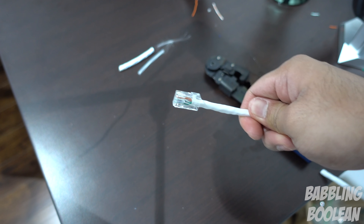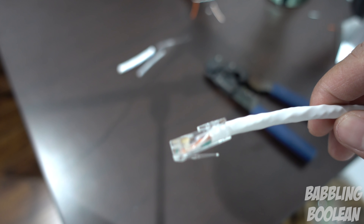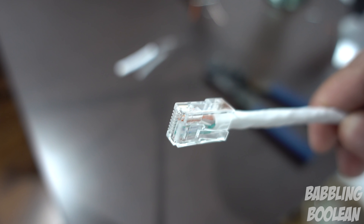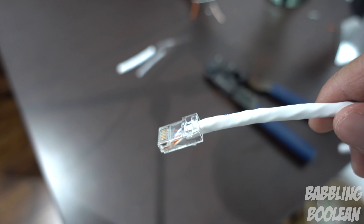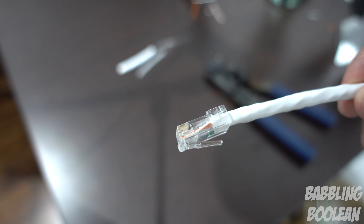That's how you build a Cat6 RJ45 plug. If you're like me and did a renovation — running Cat6 wiring throughout your basement — and you need to create face plates, that is a separate process and I have a video on how to do that with a link in the description. I hope you found this video useful. Hit that like button, subscribe, and thanks for watching.